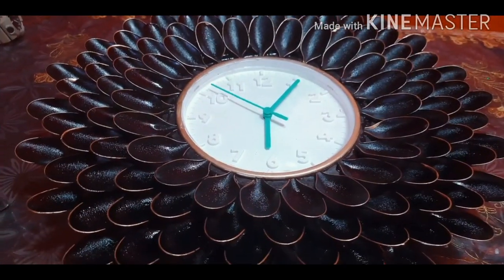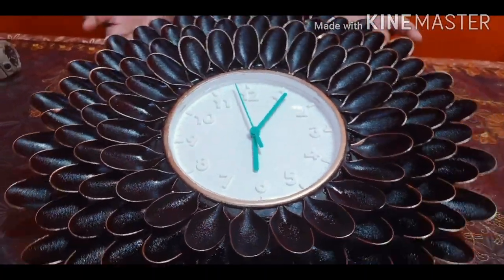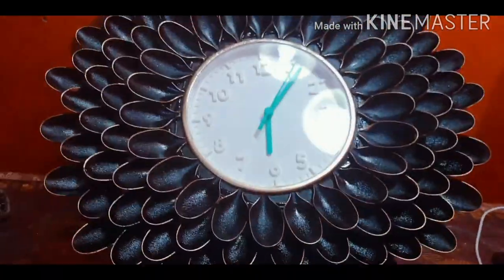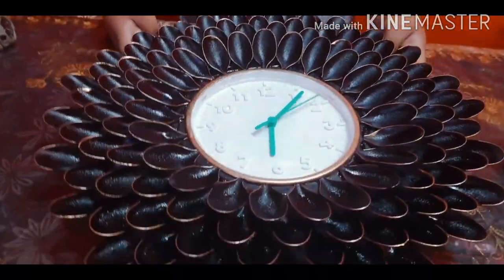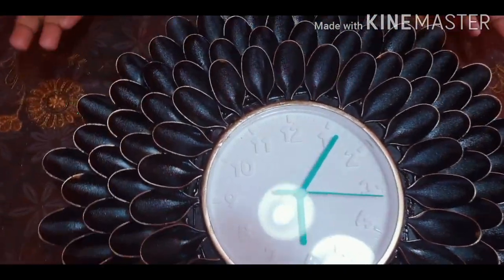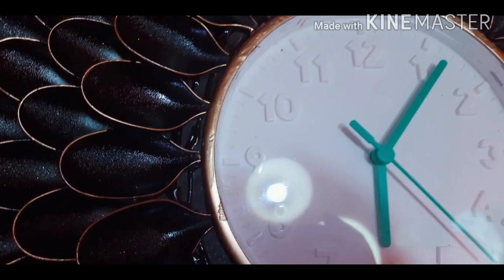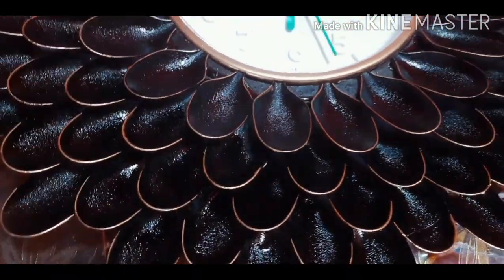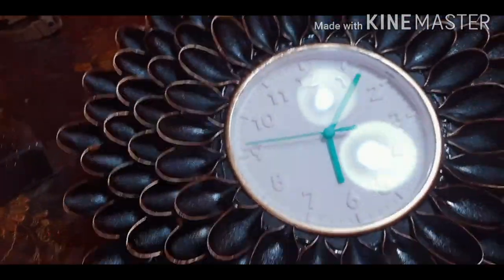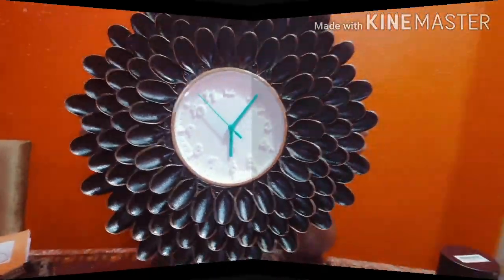It is complete right now. You can see how amazing and stunning it looks. This is very stunning and very easy to make. It will look fabulous and decorate your wall in a very pleasant way.